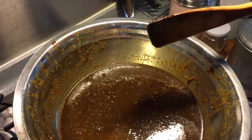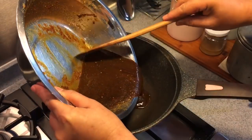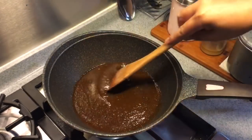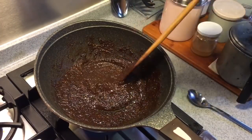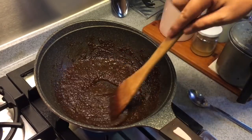In a heater pan, just pour all the marinade in. We are going to reduce this until it can coat the back of a spoon easily, so we just let this simmer away at medium-low heat. Now that the sauce has thickened up, we just let it cool and use this to baste the ribs with.